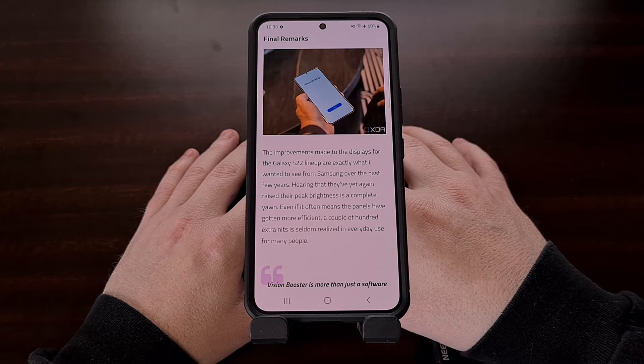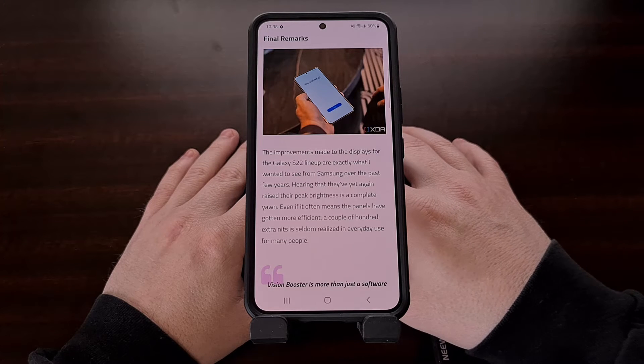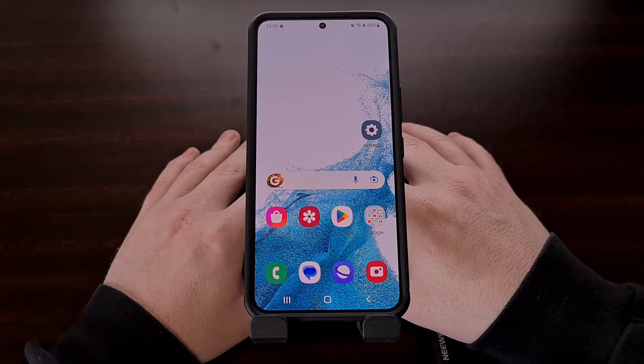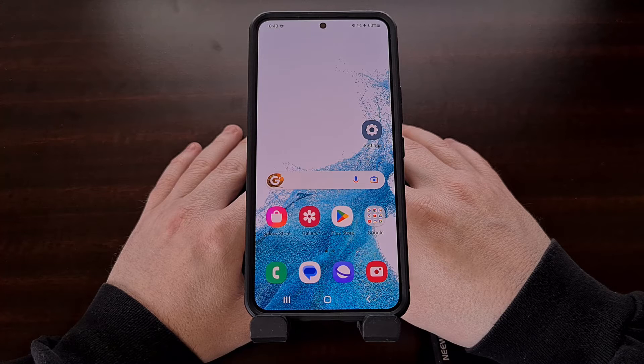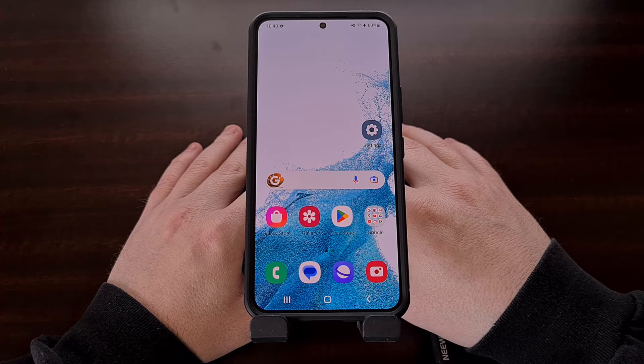For most people this results in a better user experience since they enjoy that style. However, those who prefer more accurate colors tend to not be a fan of this screen mode. Thankfully, the Samsung Galaxy S22, Galaxy S22 Plus, and the Galaxy S22 Ultra all have a feature that makes the display more color accurate.